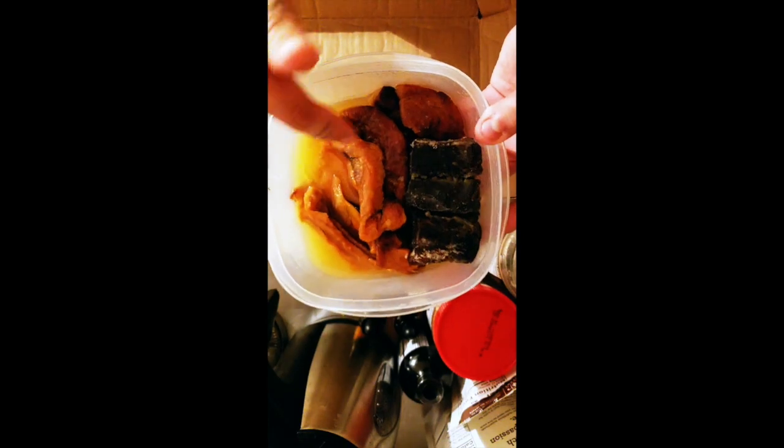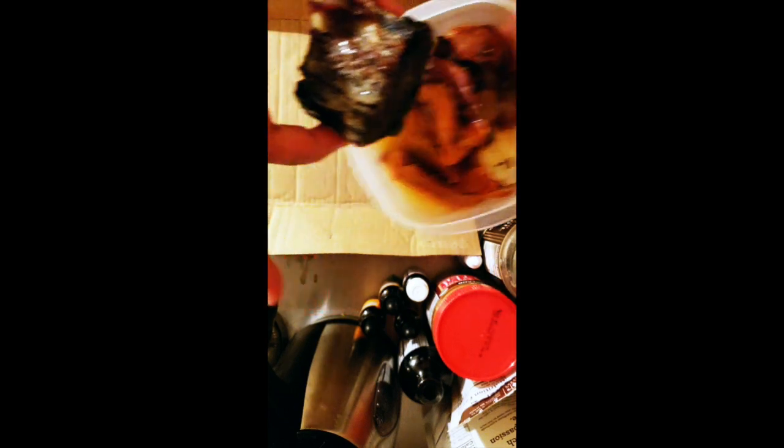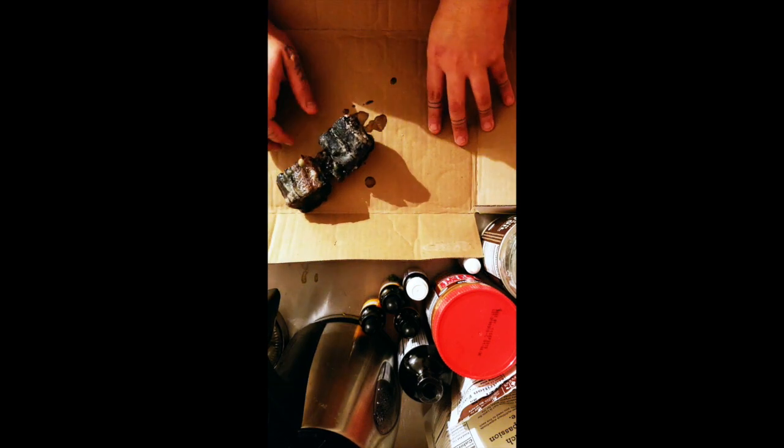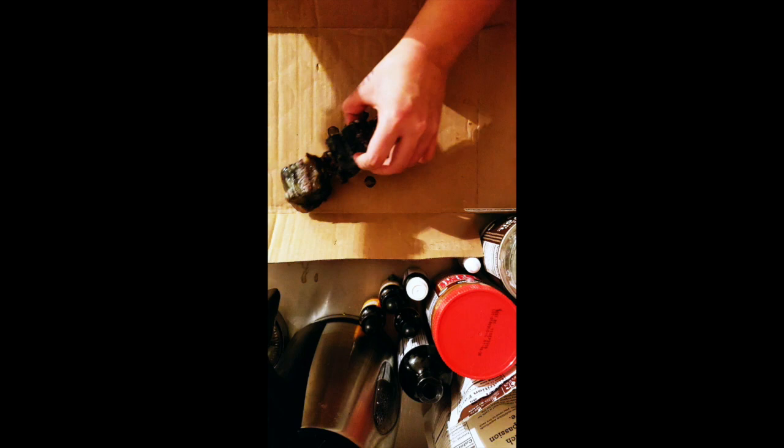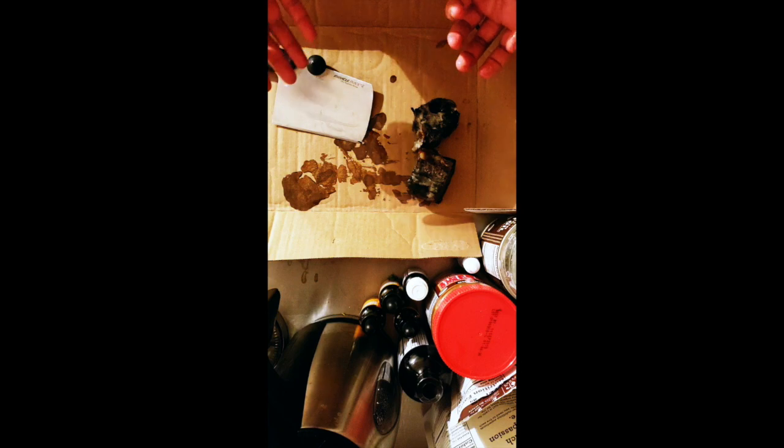The first food I'm gonna pull out for you guys is my favorite. This part here has gone bad — it's got a real dark pink color — but the black meat is still good. This is seal meat that's been sitting in seal oil, and it's really my favorite. It's frozen and raw and that's how I like it. It's called 'cock cock' — you're gonna cut it up into little pieces and just sprinkle it with some salt and it's really good.